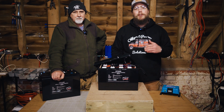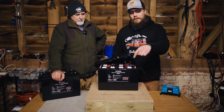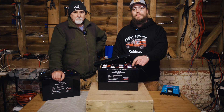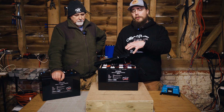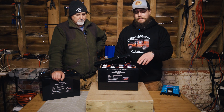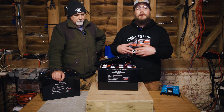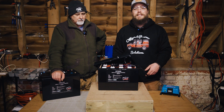Hey folks, welcome back to the Off-Grid Workshop. My name is Nigel and this is my dad Roger. In this video we're going to be looking at this battery here in front of us — one of our early EVE 280 amp hour batteries that we sent out to a customer who had bought it from us, and it came back to us absolutely ruined.